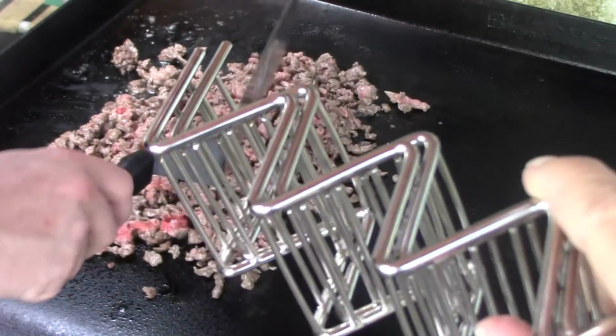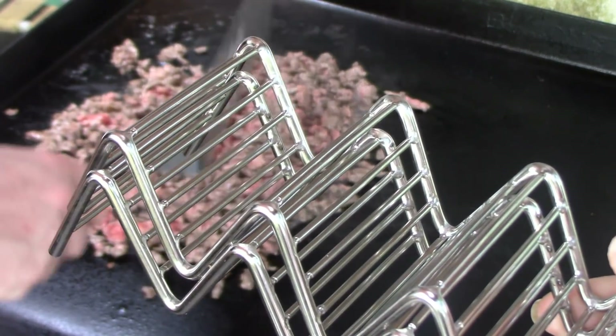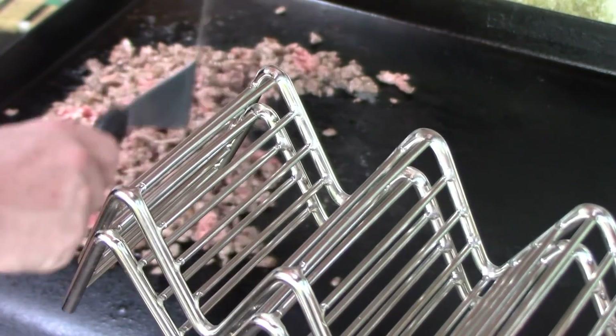These are real little teeny tiny taco racks. When I ordered them, I got the wrong size or the wrong ones or something. But we're still going to try to make it work because the corn shells are small too.